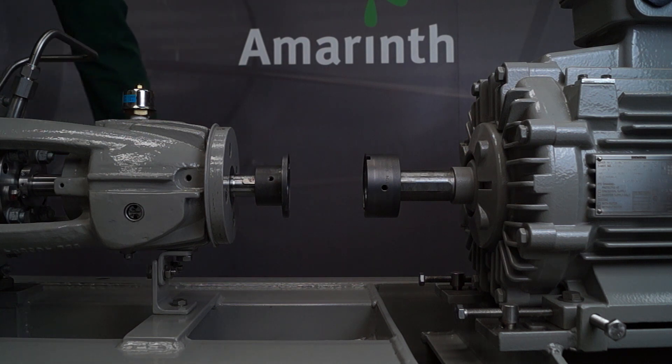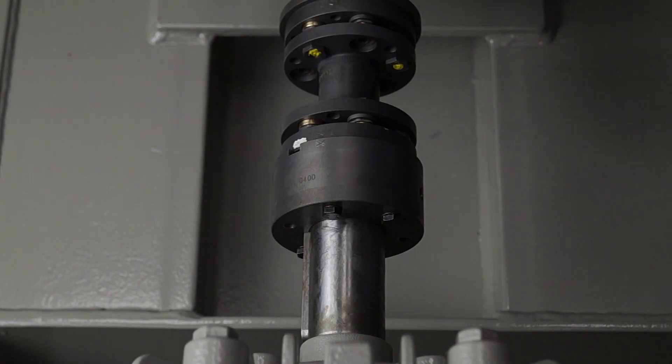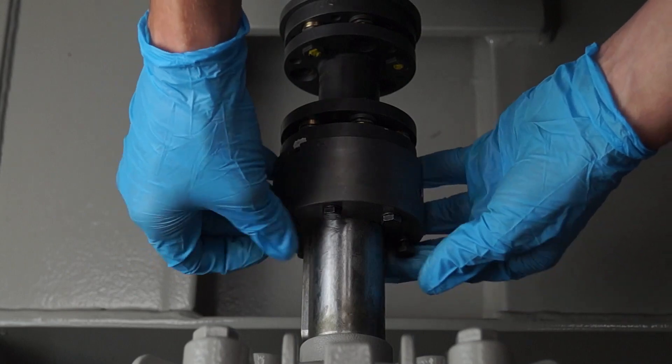Slide the coupling spacer between the motor and pump hubs. The motor hub fixings can be used to hold the coupling in place.